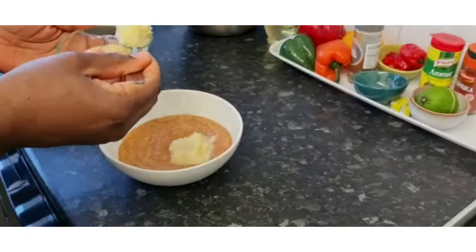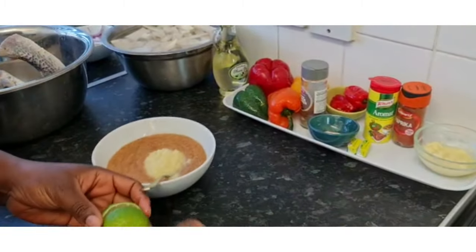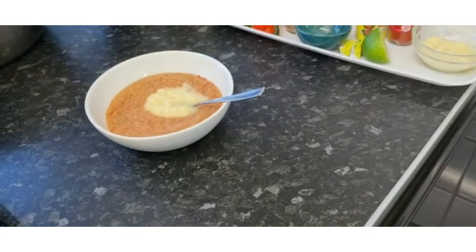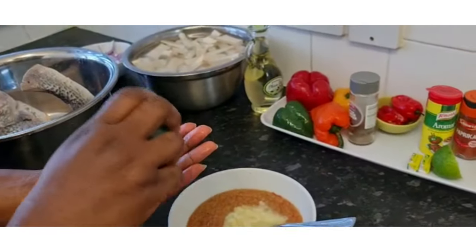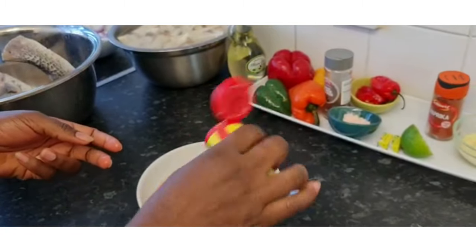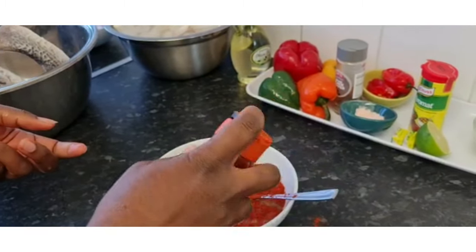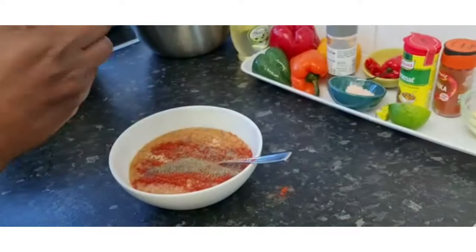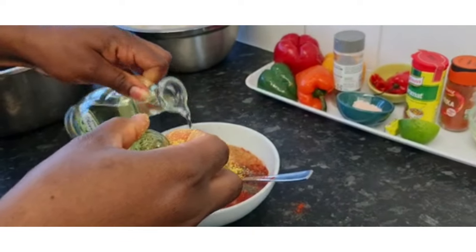That's enough. And I'm going to squeeze my lime — pass the juice from the lime. I'll put a little bit of salt, not much. That's my aromate, not much, a little bit. I'll put some paprika, a little bit. Black pepper, a little bit. And some maggi cube. And a bit of oil — a little bit of oil. That's it.